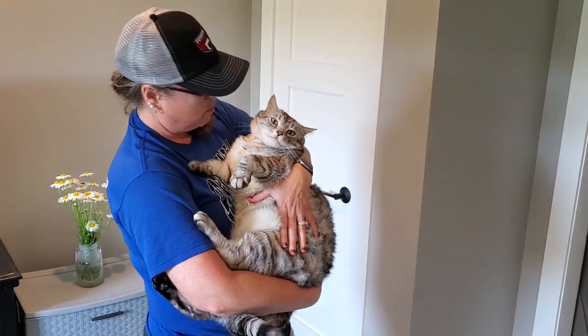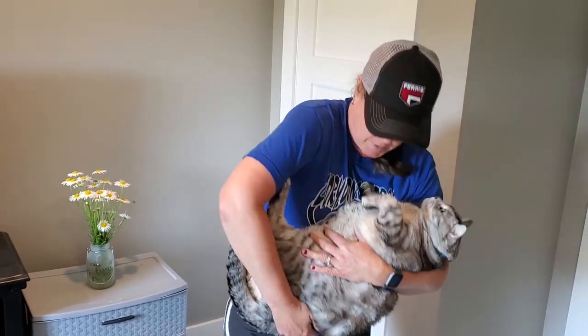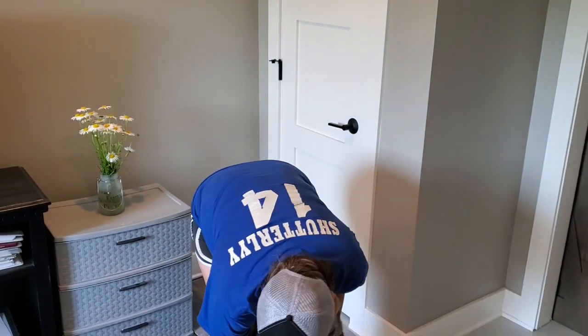This guy was a rescue here at our land, at RV Barnominium, when we first moved in. Tony actually rescued him, and we've had him for, what, three or four years now? Oh, at least. He's our baby.